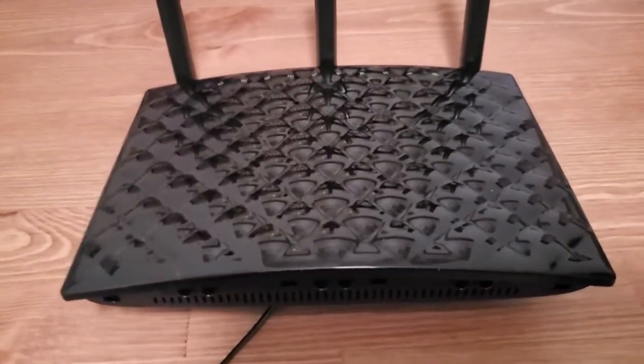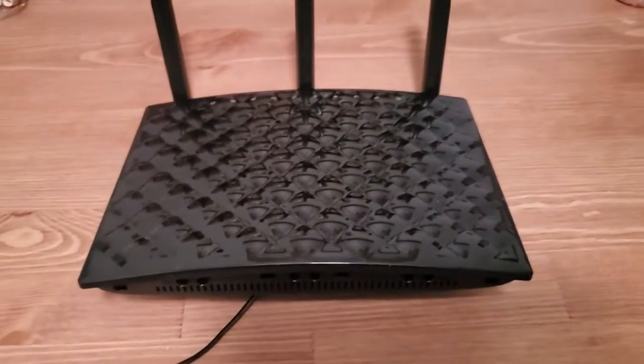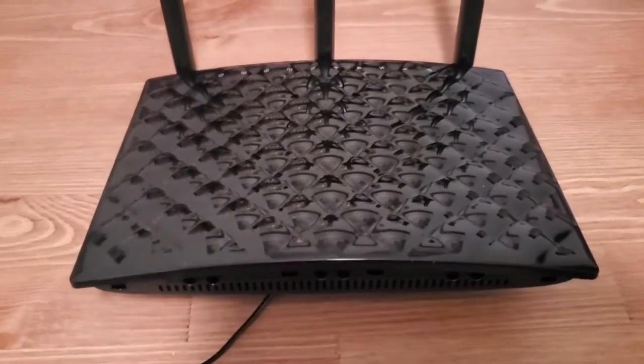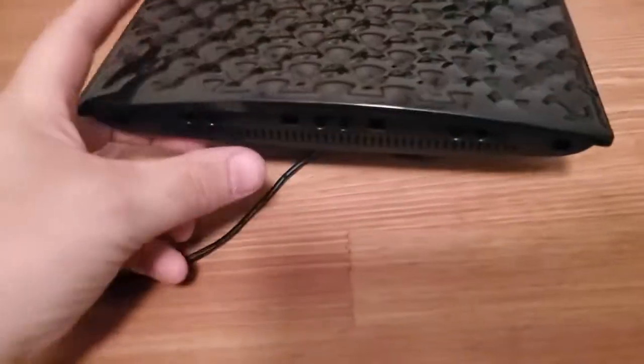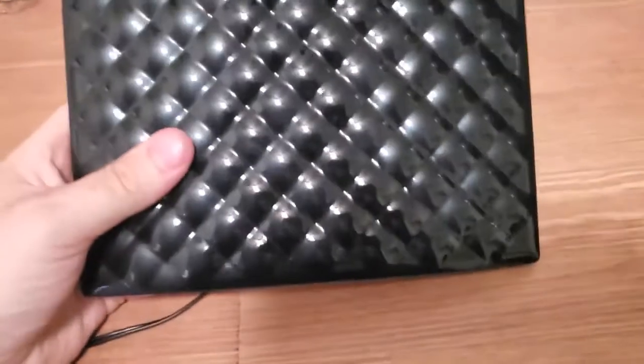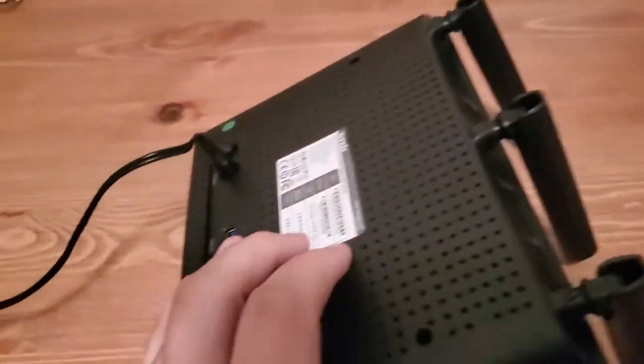If you forgot a password, this process is going to reset everything back to normal — how it was when you first got it new from the store. So the first thing you want to do is plug in your router.